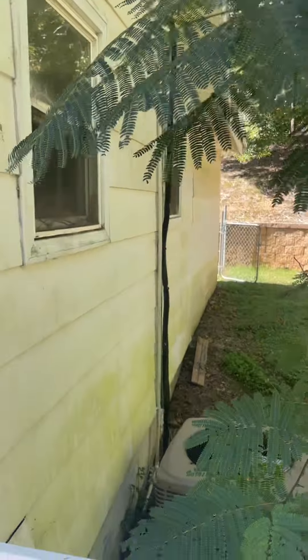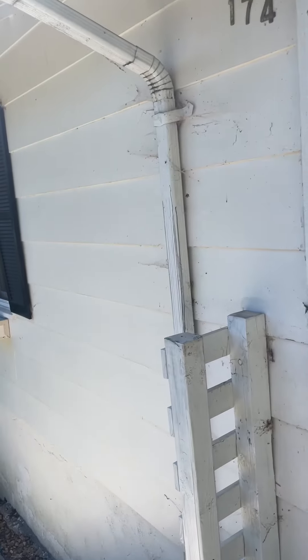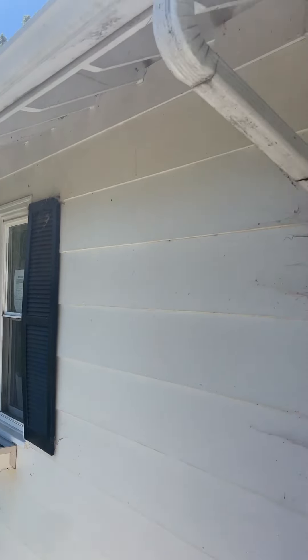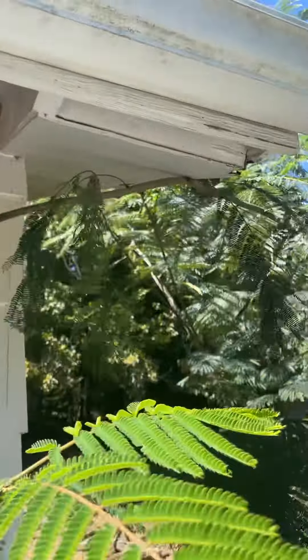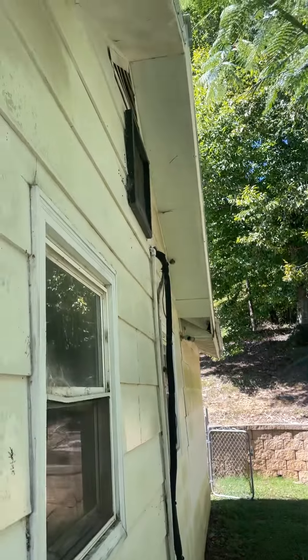The windows don't look terrible. The siding is in decent shape — it needs to be painted. We have gutters along the front, and along the back I believe — I'm going to go back and verify.